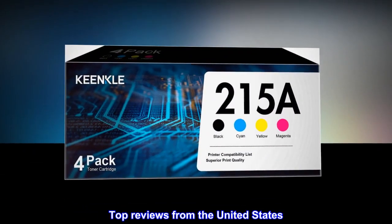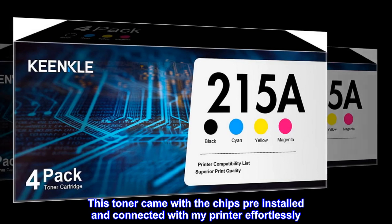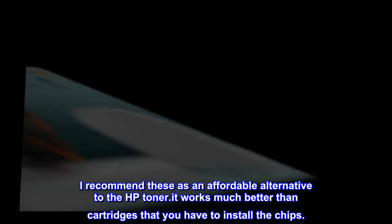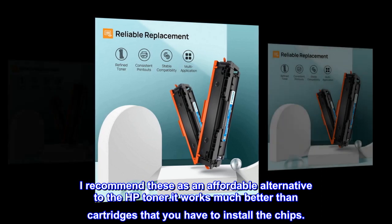Top reviews from the United States — HP Replacement Toner Review: This toner came with the chips pre-installed and connected with my printer effortlessly. I recommend these as an affordable alternative to HP Toner. It works much better than cartridges that you have to install the chips yourself.